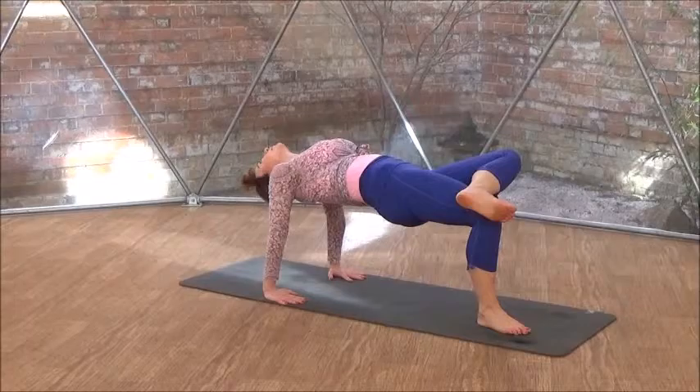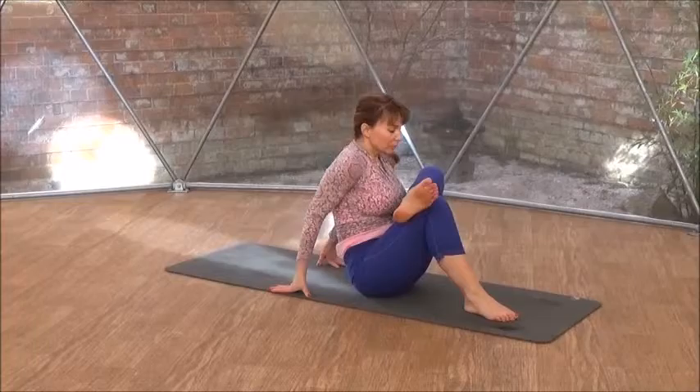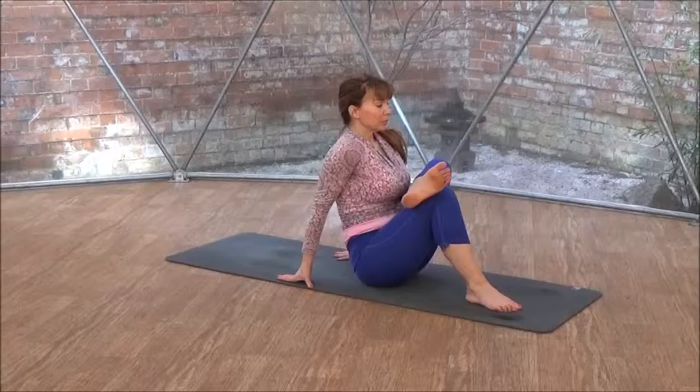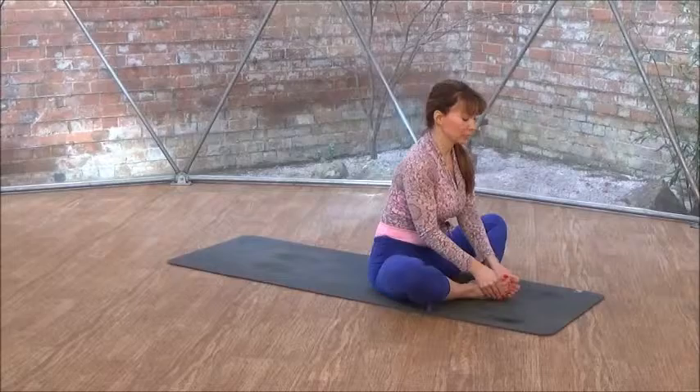Now reverse it to the left side. Left ankle on your right upper thigh, three-legged tabletop. Lift your hips up, really push your hands into the earth, drop your head back. Again a stretch for your entire front side, turning your back side. Bring your hands forward, sitting down to the sitting-down pigeon. Tucking your chin in, sitting a bit closer to your right knee. Sit upright.